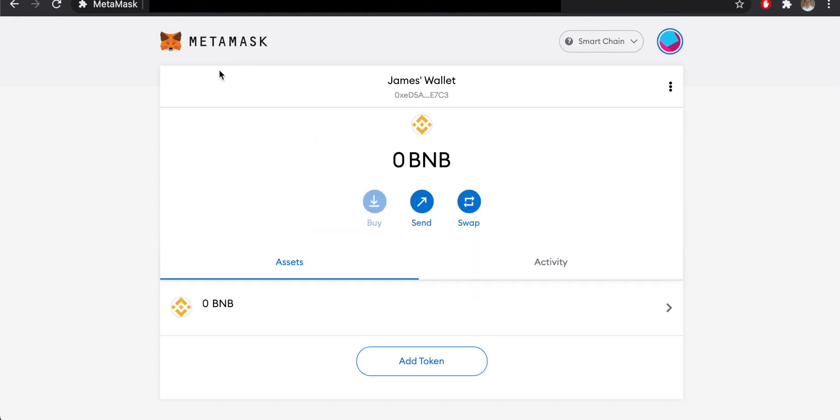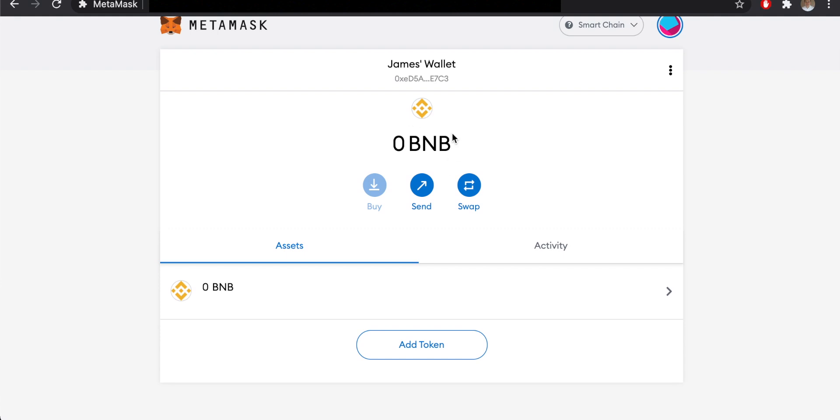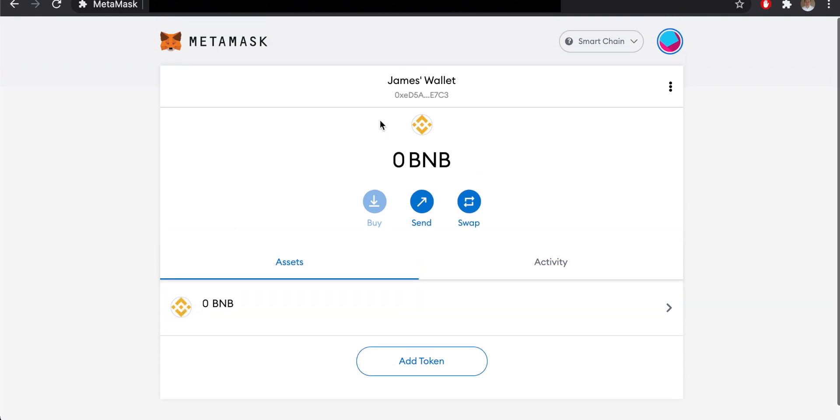You will see on the left-hand side that Smart Chain has been added as a supported network in your MetaMask. Clicking the logo to go back to the home page, you'll see that the wallet has changed — instead of ETH as the asset, it's now showing BNB, and the Ethereum icon has been replaced by the Binance Smart Chain icon. This confirms everything was set up correctly.